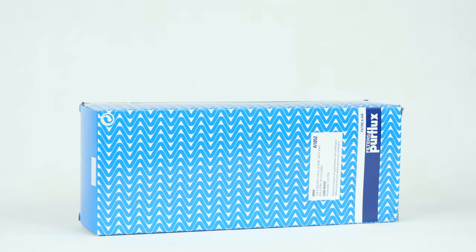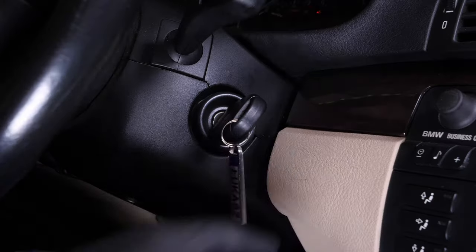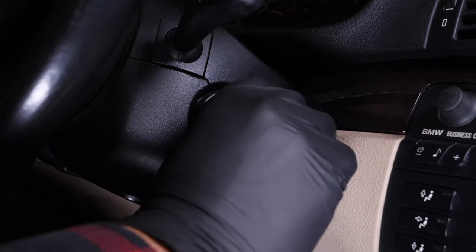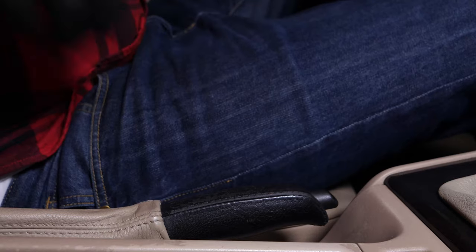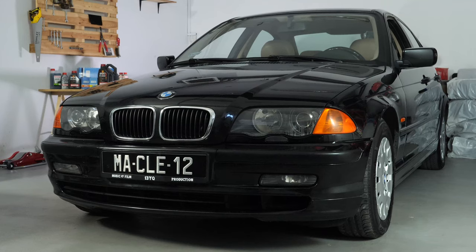For this operation, get hold of the air filter that you will find in the video description. Turn off the ignition, pull up the handbrake, then pull on the bonnet release lever and open the bonnet.